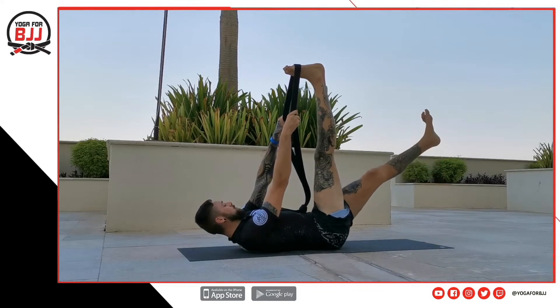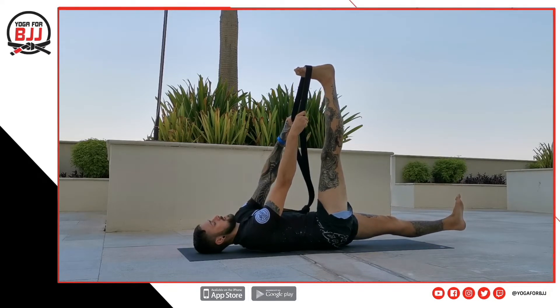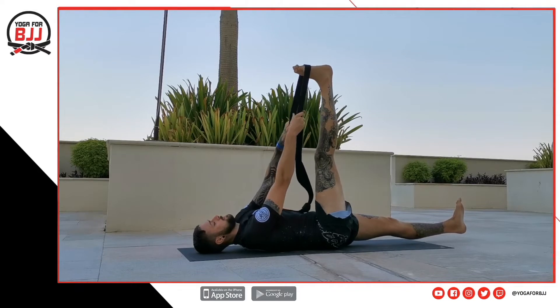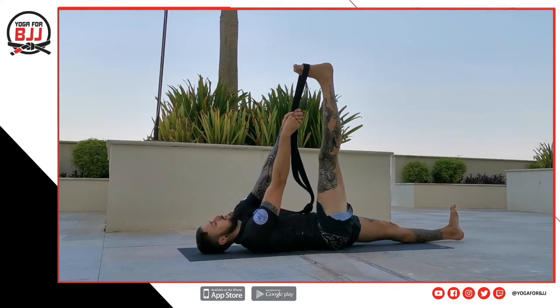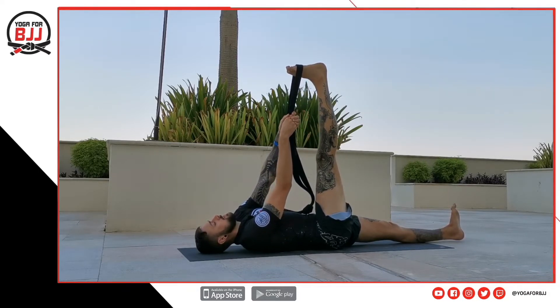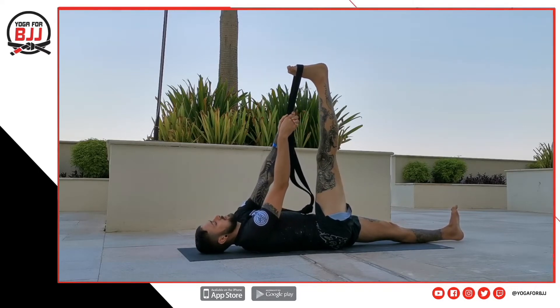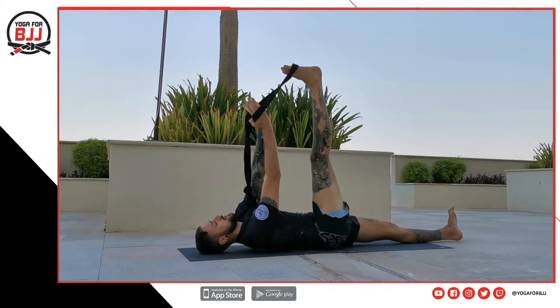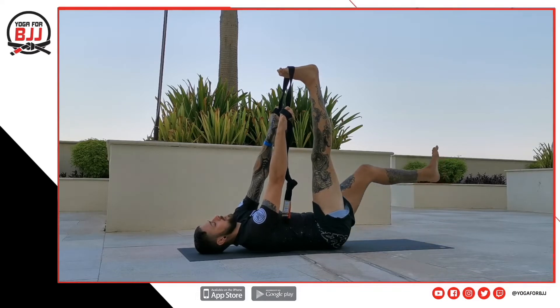Now our bottom foot — just extend that away but still toes up towards the sky or the ceiling, and just feel that. You should start getting a little hip stretch in the front of your left hip now. Keep driving your feet away from each other but try and keep your feet in the same direction. If your grip starts getting tired, just overlap your hands through your belt so that you can ease into that stretch a little more.